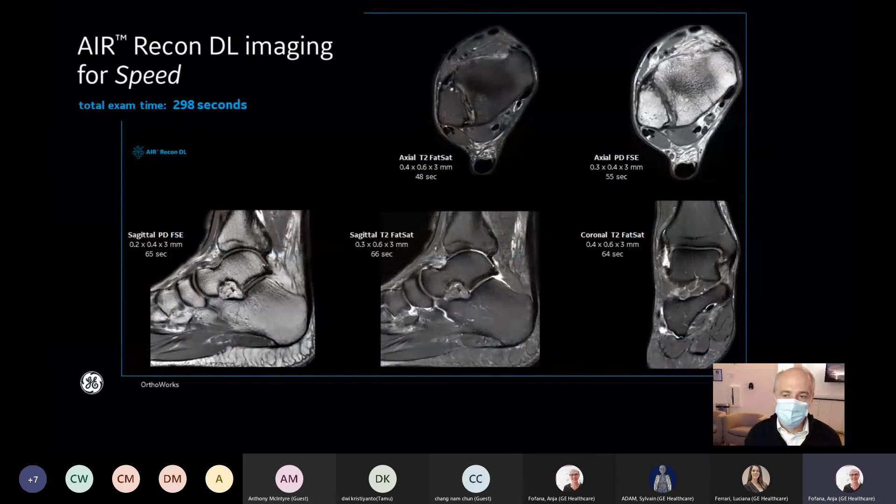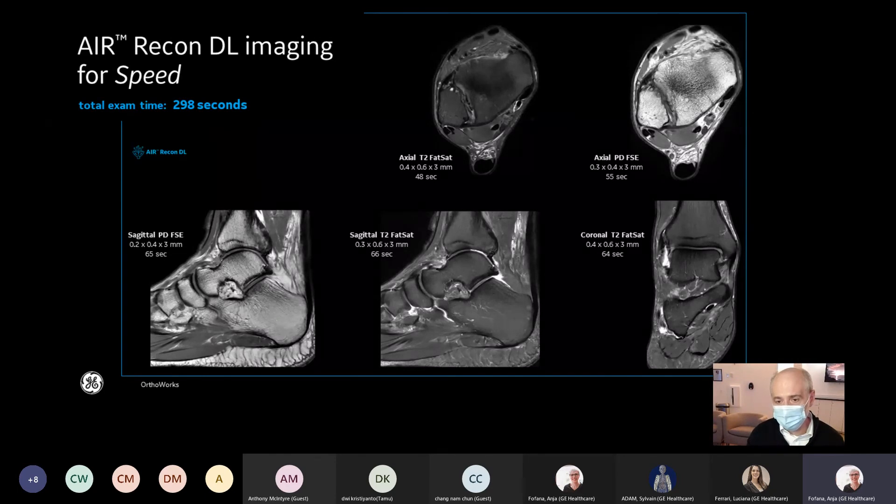Here's a great example of how you could use Air Recon DL for speed. Each of these scans are around a minute or so apiece. This gives you a lot of time to image the patient without worrying about noise. We're keeping the resolution very high while still taking advantage of Air Recon DL to achieve a very short acquisition duration.